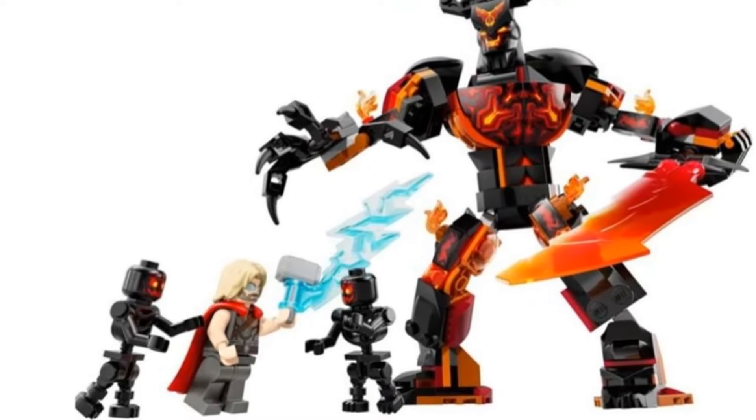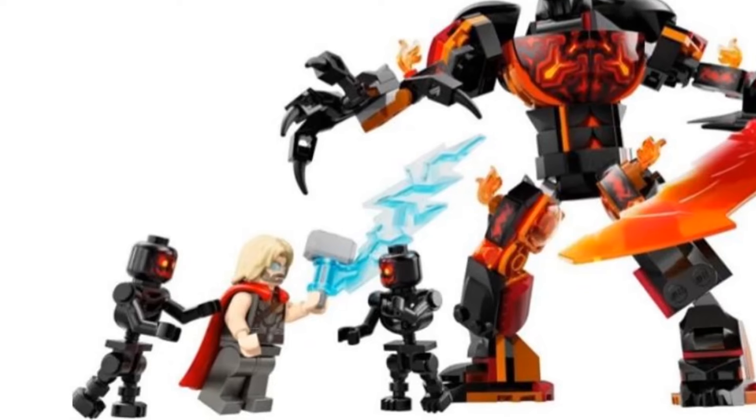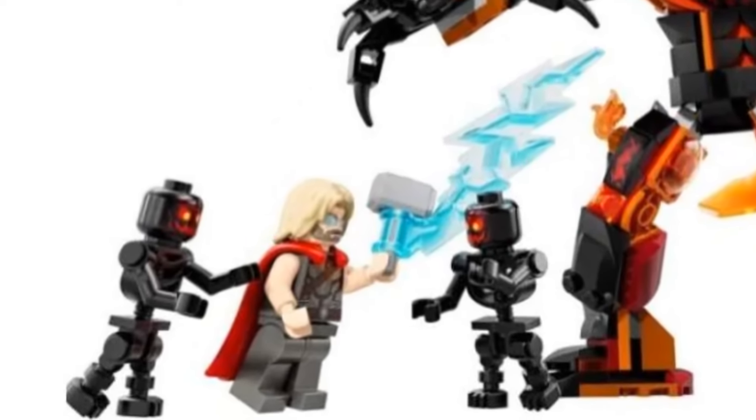For figures, we get an updated Thor with a new hard cape that I actually don't mind, and I like the lightning effect for his hammer, and the fire demon figures look cool.